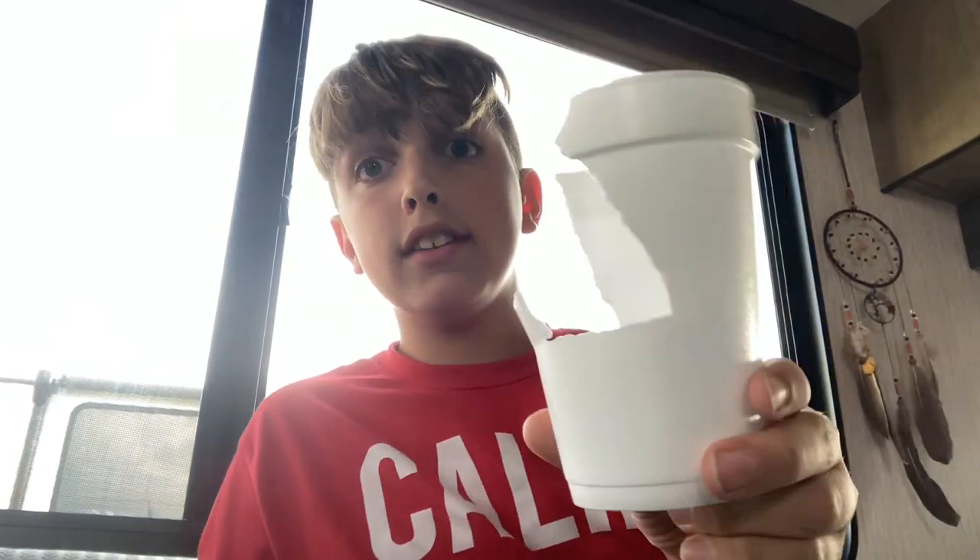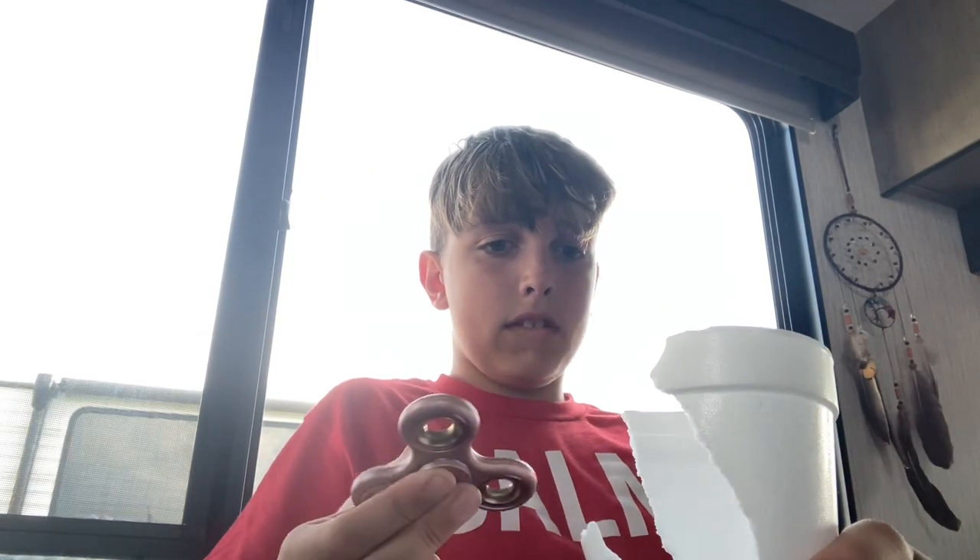We're going to be trying to cut the rest of this cup off, starting with a fidget spinner. Okay, let's do this.